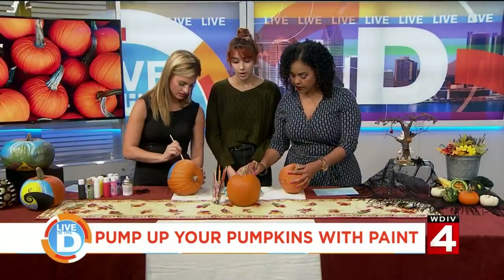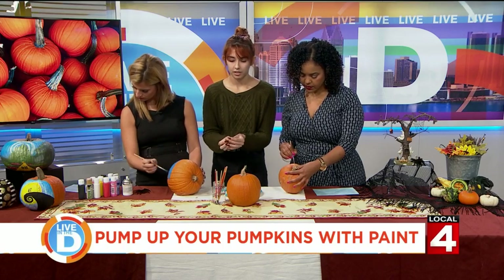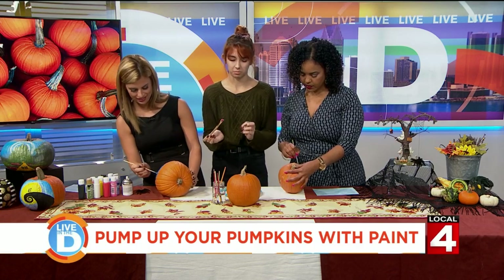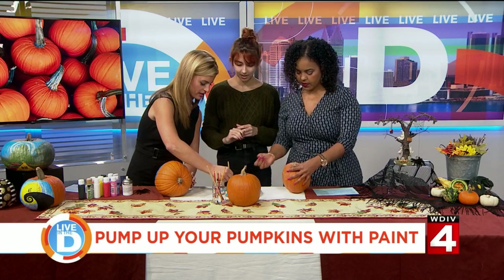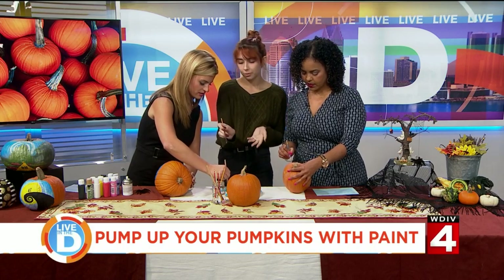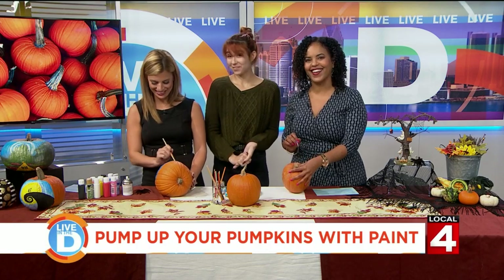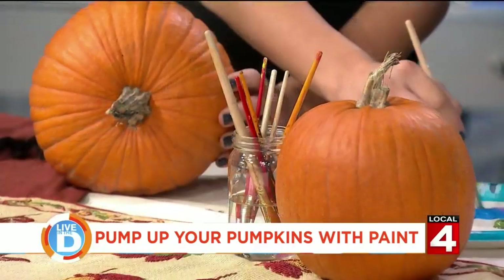Does the type of brush matter at all? I recommend a soft brush, kind of like this one. If you use the harder bristles, it can make some stripes on the pumpkin. What about colors? Any color you want. I wouldn't recommend orange, but if you really want to, you could. That's so funny — let's get a really orange pumpkin.